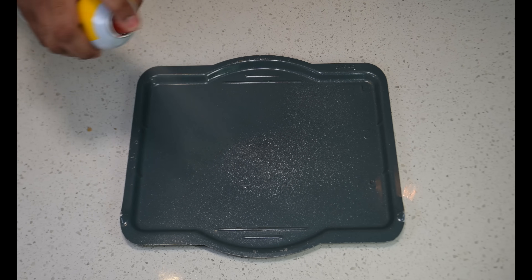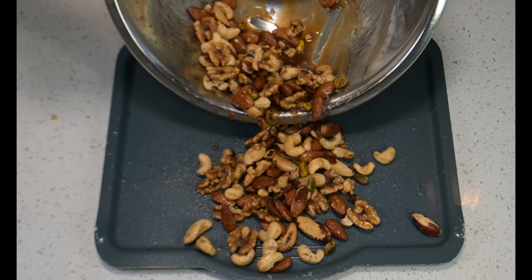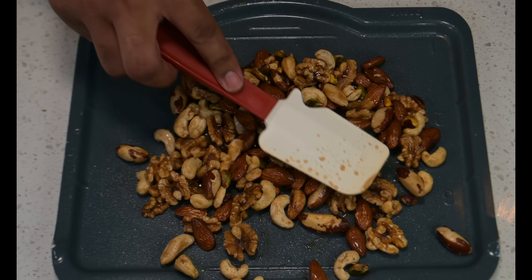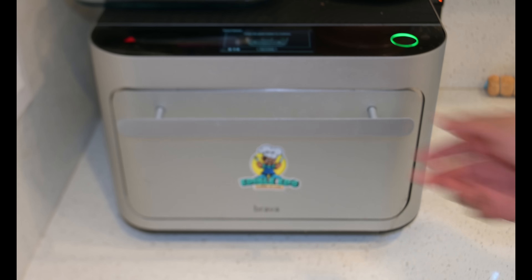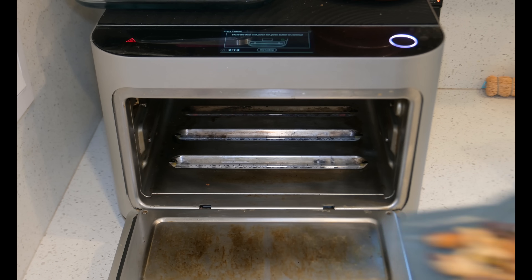Prep your pan and drop your nuts. Lay them flat. Place your nuts in a 300-degree preheated oven for about 20 minutes.